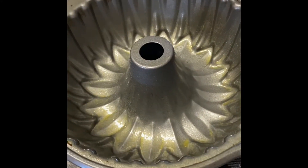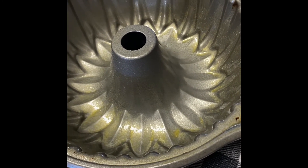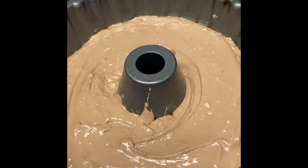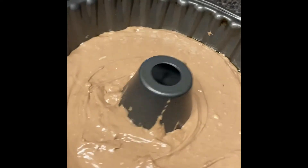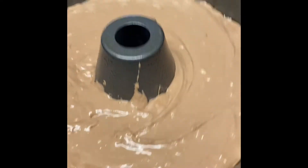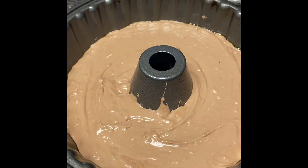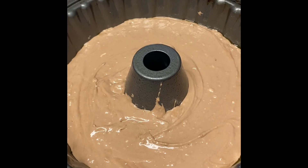I got my Bundt pan and I've got it sprayed with spray butter. I got it poured in my pan, kind of smoothed it around, and I'm gonna shake it to get it in place. For a Bundt cake you have to cook 40 to 50 minutes — I set it on 40 minutes.